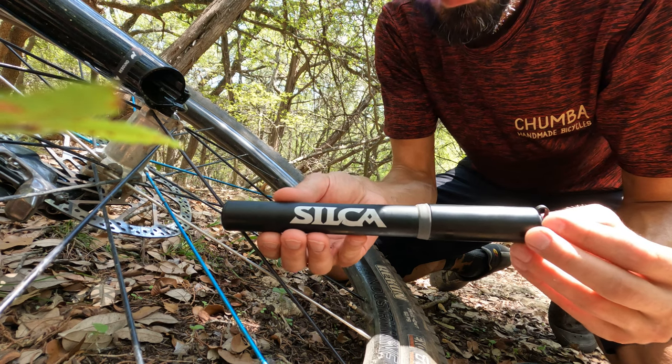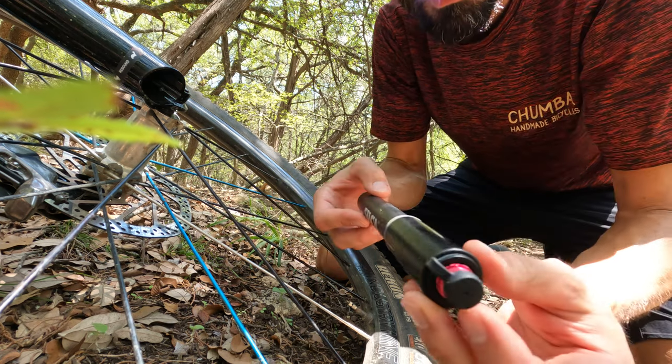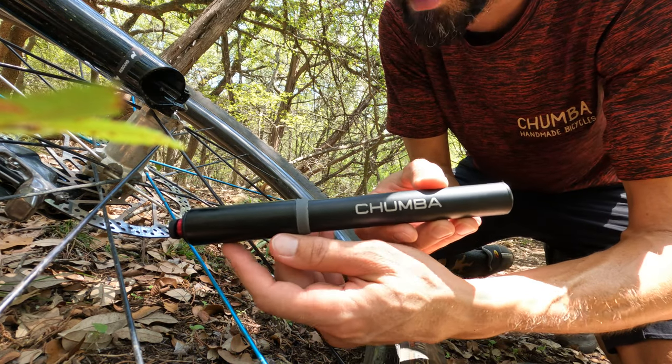This is the new Soka Gravelero pump, and for a limited time you can order one with a Chumba logo on it in our store.